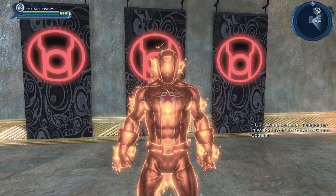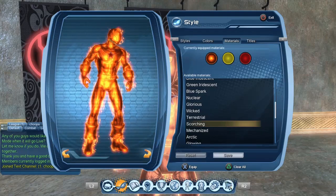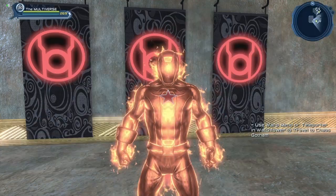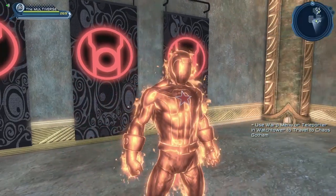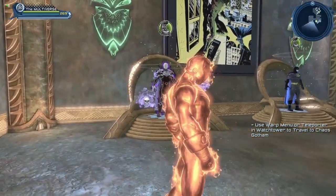Hi guys, welcome to Multiverse. Today we are going to take a look at the Scorching material. Here I made a somewhat good version of Wildfire from the Legion of Superheroes, and I'm also using the Scorching Aura as well.